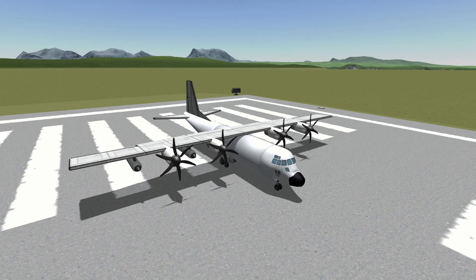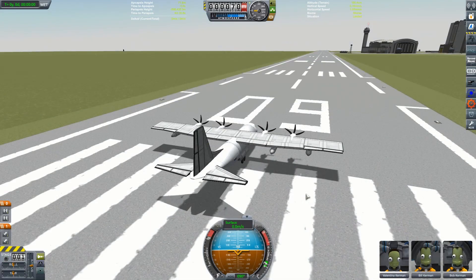I very much doubt you clicked on this video just to watch an aircraft sat on the runway whilst I jabber on about it for ages. And at some point we do need to get to the guns and explosions and murder and death. So let's take this thing out for a spin, shall we? Right, let's get this thing rolling.